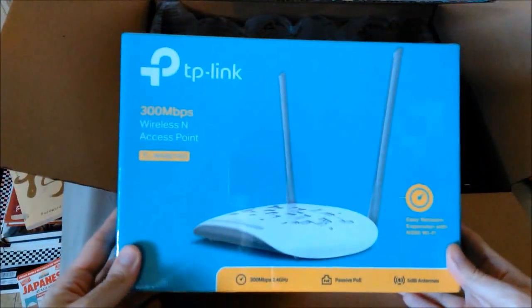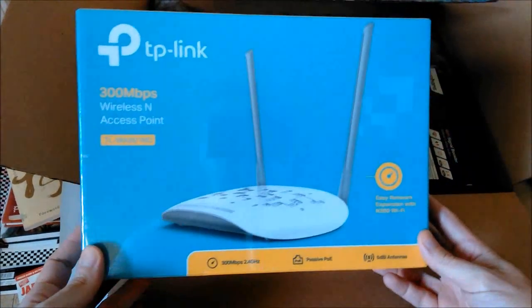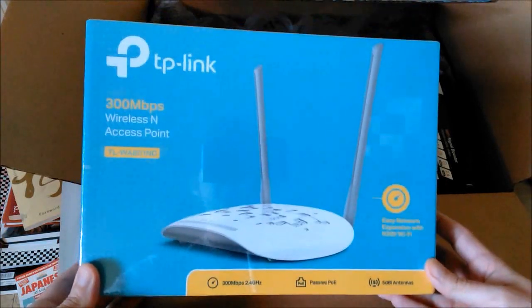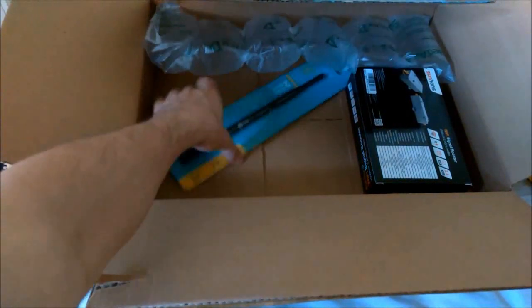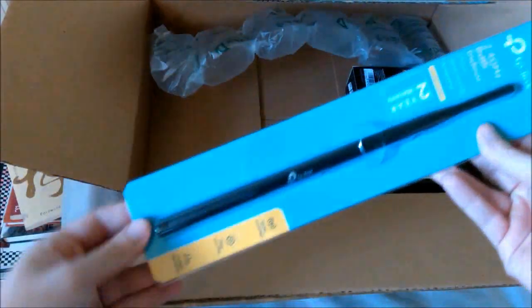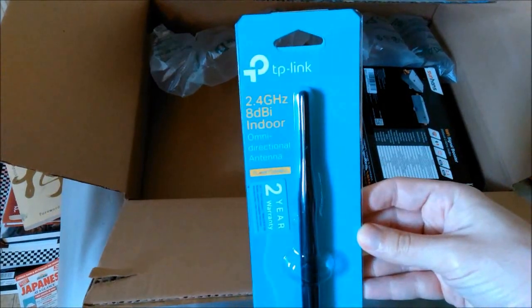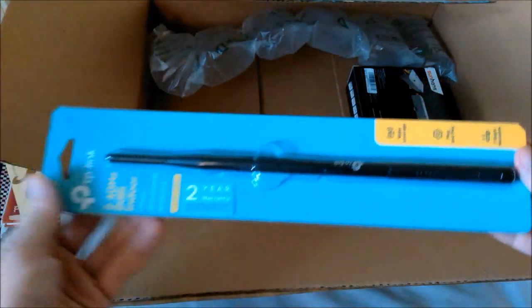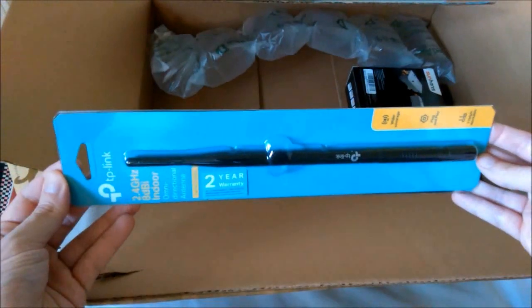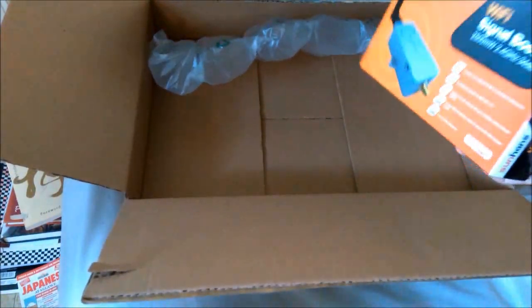Here you can see a TP-Link WA801ND access point repeater. It also has client mode, which generally is better for squeezing as much bandwidth out of a signal as possible. Even though I have a massive 24 dbi parabolic grid dish antenna, I thought this little thing might come in handy in case I end up putting the TP-Link device in repeater mode — I can efficiently rebroadcast the signal throughout the house through this 8 dbi omni-directional antenna.